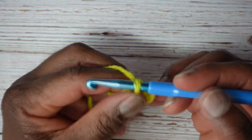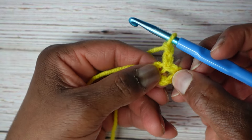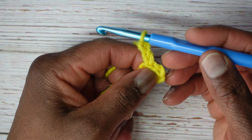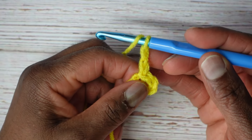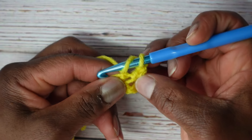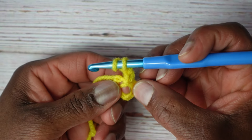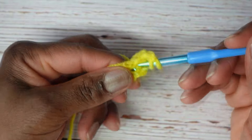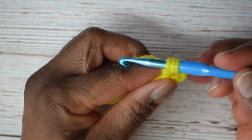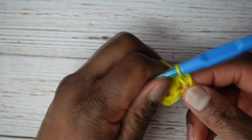Now we're going to chain two, and in this hole we're going to put eight half double crochets. The way you make a half double crochet is you yarn over as if you were making a double crochet, then enter whatever you're crocheting into — in this case the ring. Enter the hole, yarn over, pull through to the front for three loops. Then yarn over and go through all three loops. That's a half double crochet.